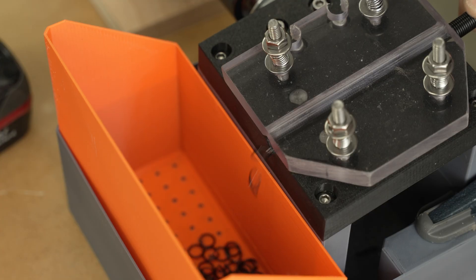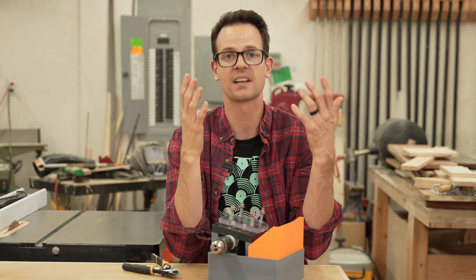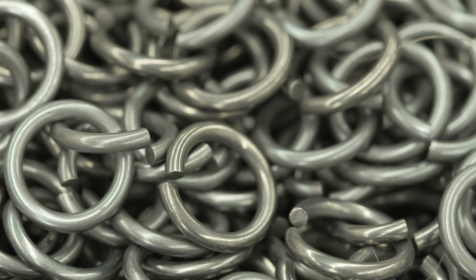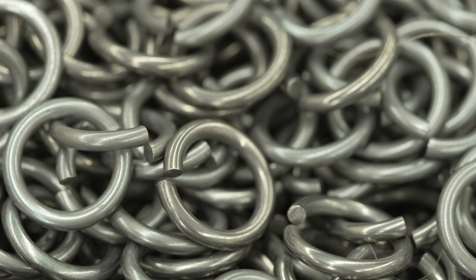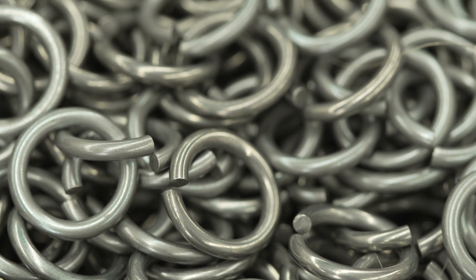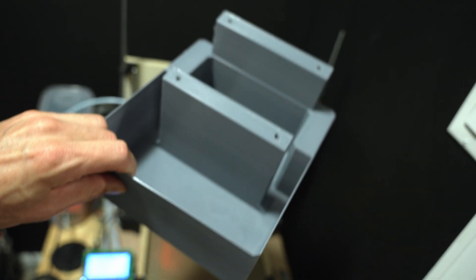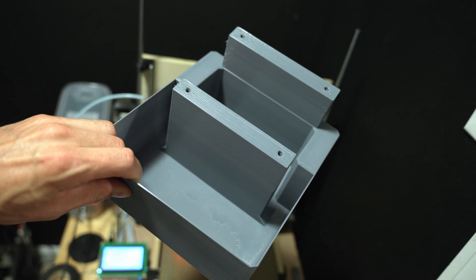And on top of that, the cuts are nicer. To me it's really more about the cuts. Even if it were the same speed, the cuts really are beautiful. If you want to print this, I have the STLs for free on my website, so you can go and check those out and make one for yourself.